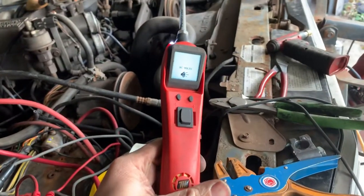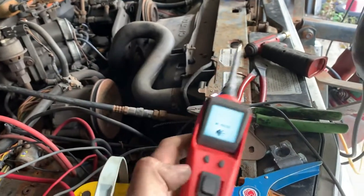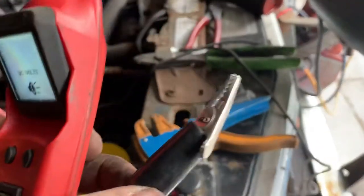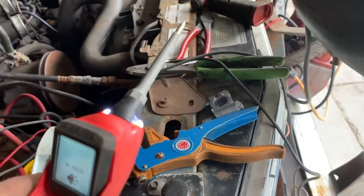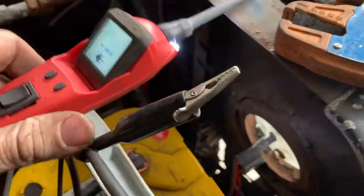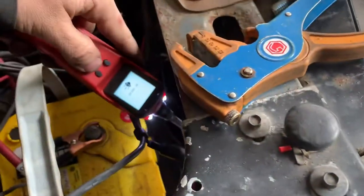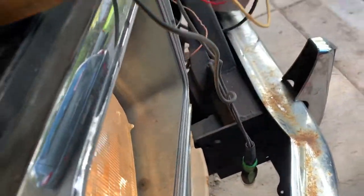I want to show you a couple cool things you can do with a Power Probe real quick. This is a Power Probe - it has the ability to send positive or negative signals, and you also have a negative lead or ground lead, so you can send power and test lights and stuff. We're having headlight issues and I figured out that was a ground issue. Basically we put a ground to the light and the light turns on - ground and power, light turns on.